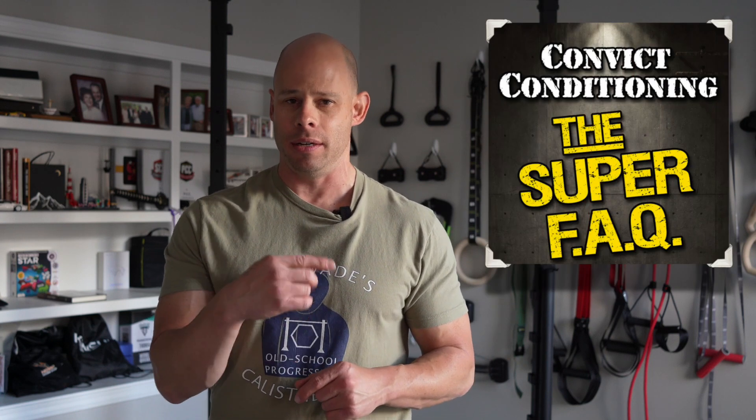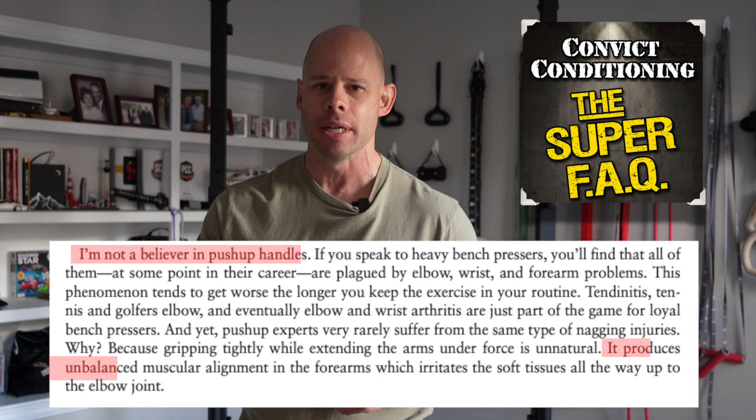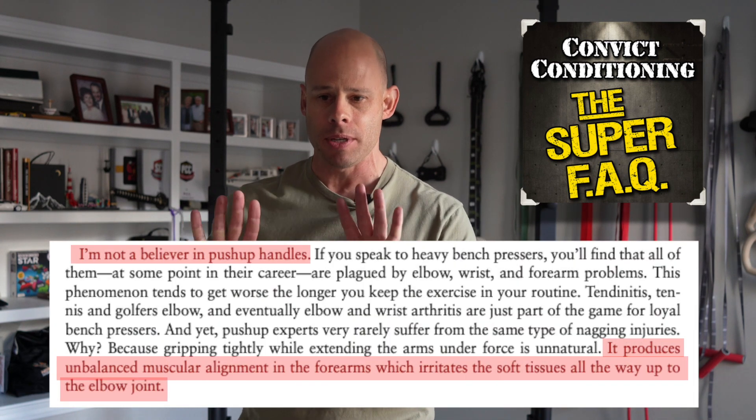Shortly after Convict Conditioning came out, Dragondoor came out with a supplemental PDF called the Convict Conditioning Superfax. In that, Paul Wade talked about how he wasn't a big fan of using push-up handles, and that we're losing out if we're not doing push-ups with our hands on the floor. Well, I wasn't entirely convinced, but I figured I'd give it a try. For several months I did all of my push-up work without push-up handles, and at the end of that I had to conclude old Uncle Paul was right — my joints felt better, my push-ups were stronger, I had more control, I was advancing in my technique a lot faster. So I made that infamous video saying, hey guys, I think we're better off without push-up handles in our training.